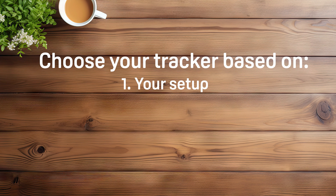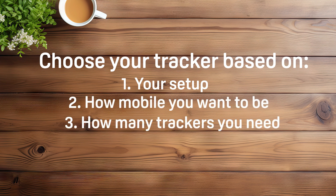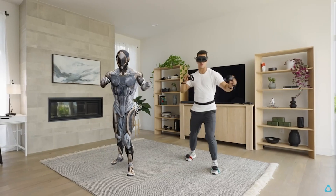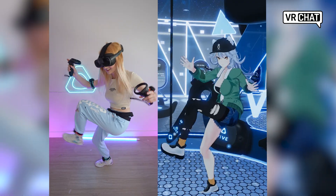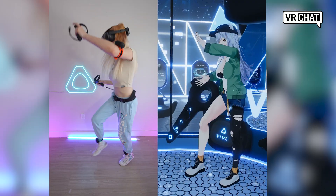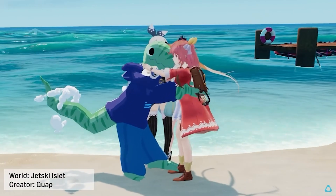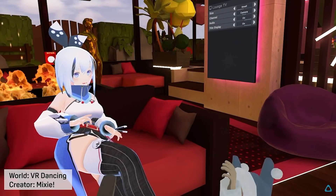Choose your tracker based on your setup, how mobile you want to be, and how many trackers you need. Either way, adding these into your VR setup will bring immersion to the next level. My favorite combo is using the Vive XR Elite and the Vive Ultimate Trackers so I can play VRChat on the go. This is currently the best way to play VRChat with full-body tracking without needing a PC, which is extremely powerful.